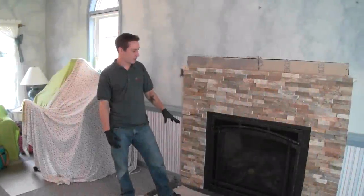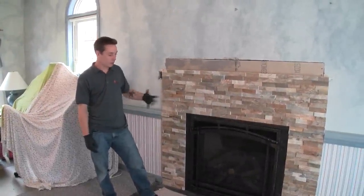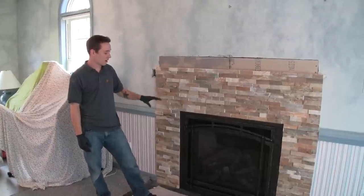When we arrived, there was nothing but a brick hearth and a brick surround with a typical three-piece mantel. We removed all of that product, we removed the old fireplace, and we covered up the old vent on the outside with vinyl siding.